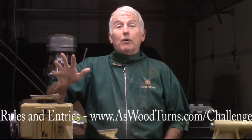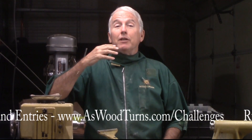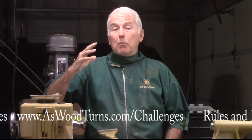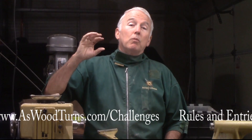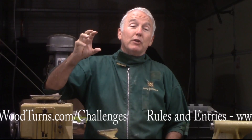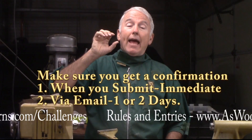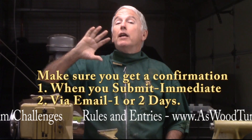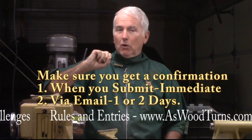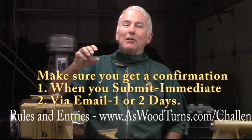Any craft, any material is eligible. On a personal note, I like to see different crafts, and I like to see collaborations between crafts. Upload your video to YouTube, and then let us know about the video — where it's at and who you are. Put that in at our website, aswoodturns.com/challenges, and you'll also upload one — only one — still picture on that site that we can use to have some more fun at the end of the challenge.